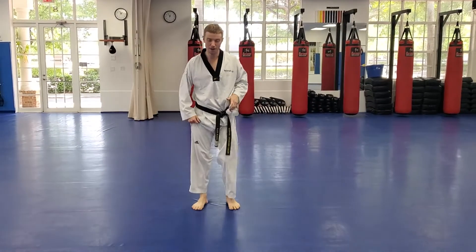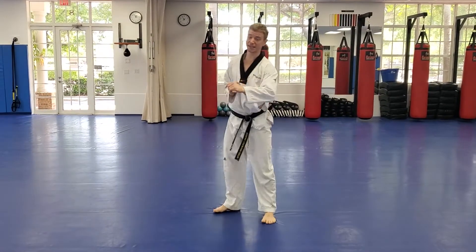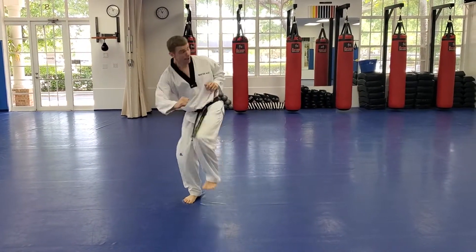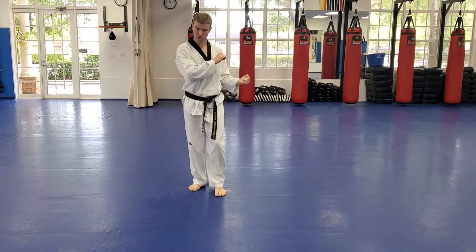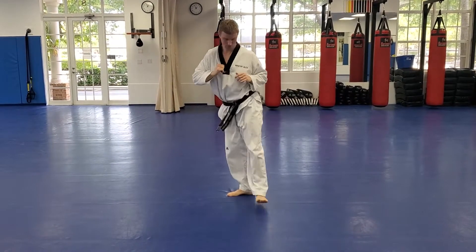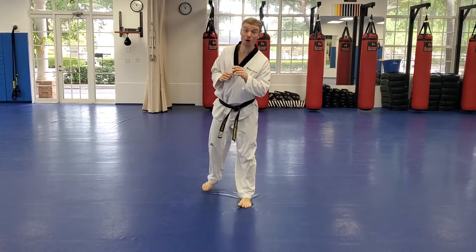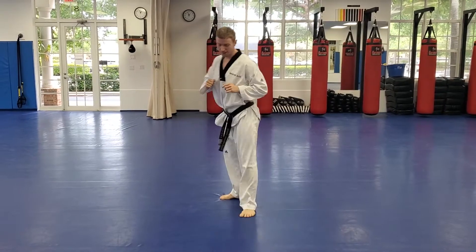Let's do the same thing on our left. Starting with the knee up — just get this position. Turn the heel on the floor, get our foot ready to kick, and extend. One more slow: knee up, get your balance, turning, and kick it out. Now do it fast. Visualize a board right in front of you — just set your foot right through it. Remember our little cheat: if you want to start with your foot already turned, that's perfectly fine. Three more — one, two, three. Excellent work guys.